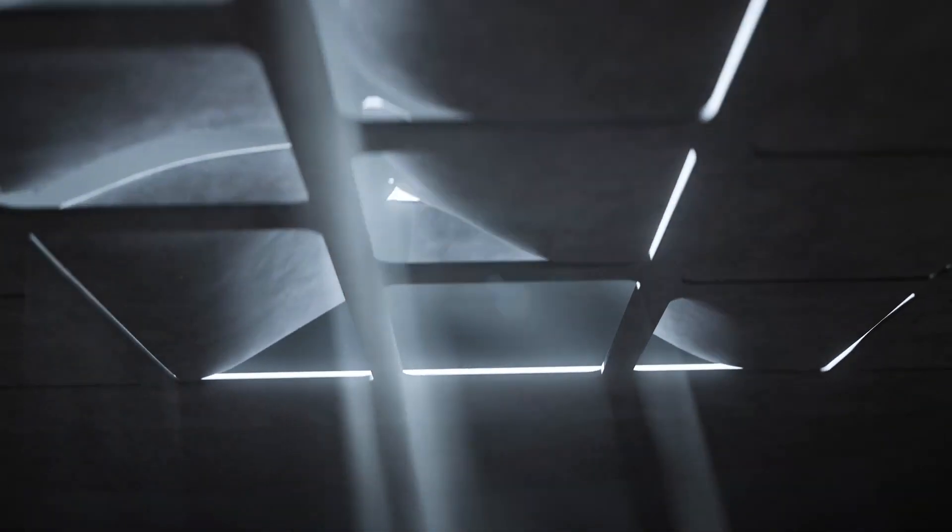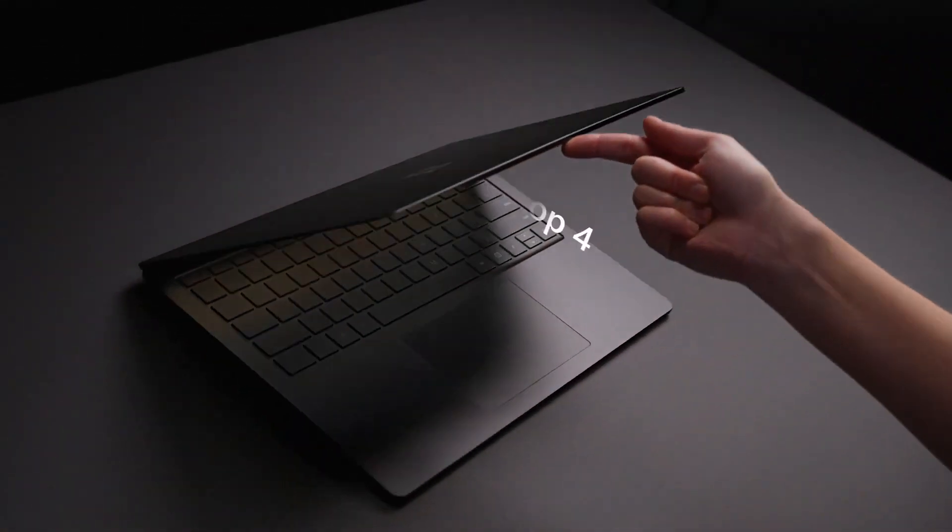Hello everyone and welcome to Pragmec. Today I wanted to discuss the latest Surface laptop from Microsoft, and that is the Surface Laptop 4.